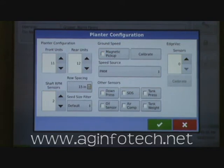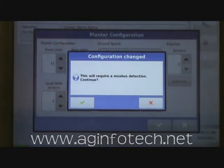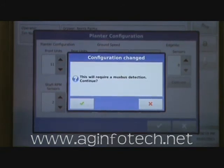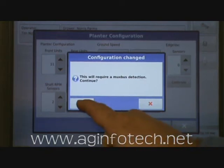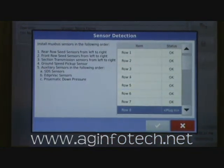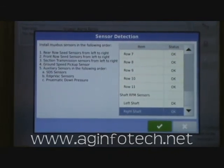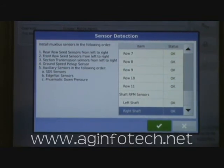We don't have any edge-back sensors. We hit OK, and the system tells us this will require a MUX bus detection — do we want to continue? We hit the check mark and say yes. The Integra goes out and checks all of our sensors to make sure they're plugged in. It goes down through the planter and verifies that everything we told it is on the planter is actually there, and everything passed. We hit OK.